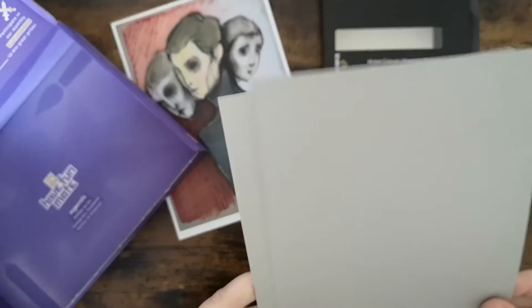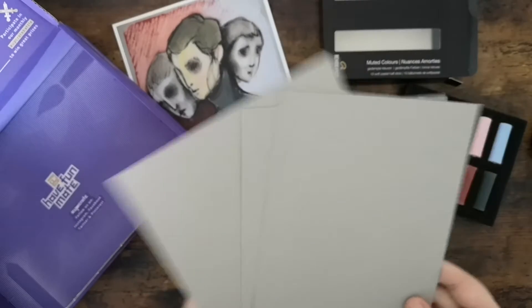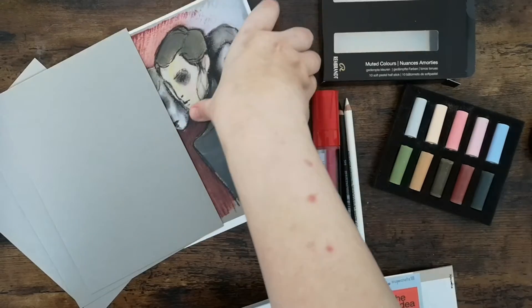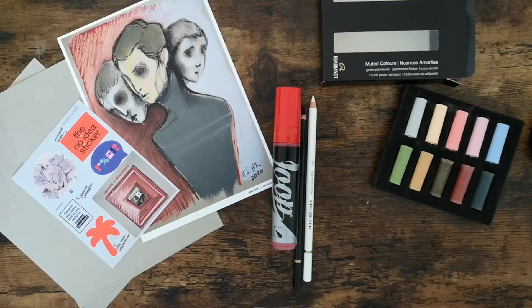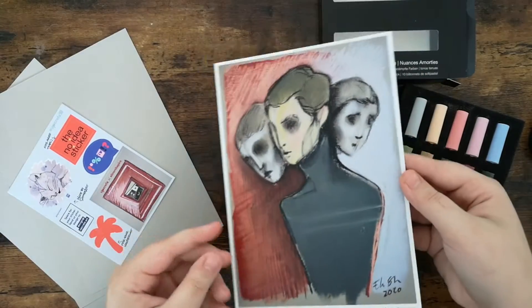Now we have the paper. It's a toned drawing paper also from Rembrandt and it's especially made for the soft pastels, so they work really well together. It's 20% recycled and made of 50% cotton.